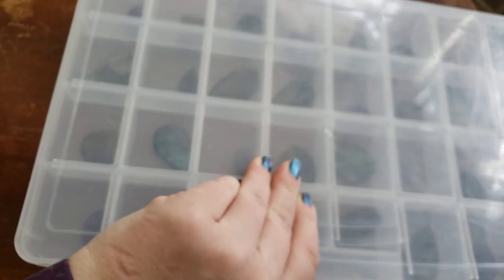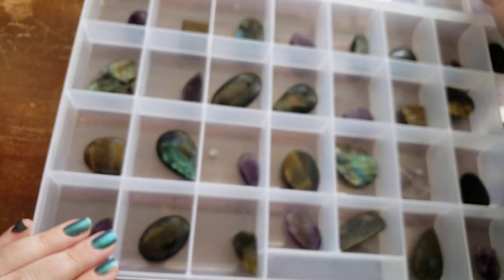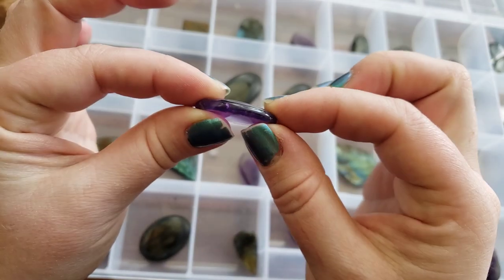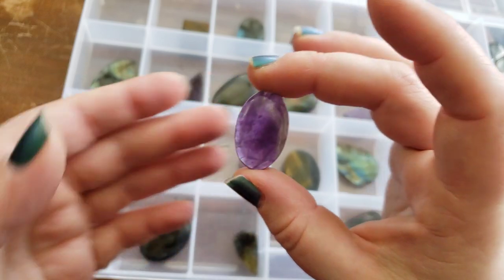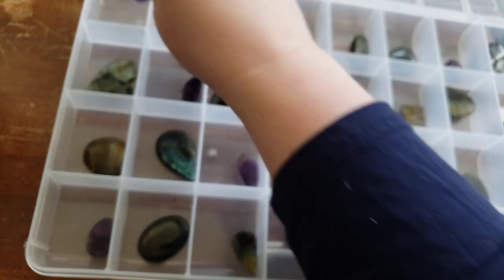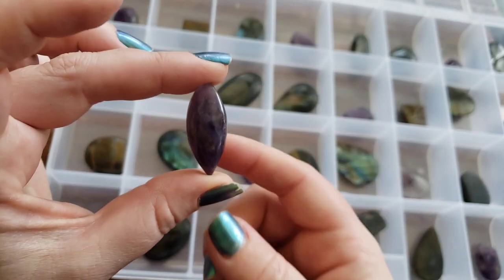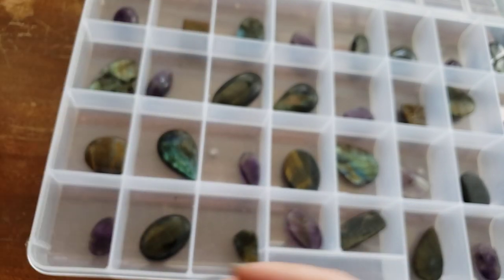We have some more labradorites as well as we've restocked on our amethysts. Now on some of these, like this one, it's a little thin — this one would not be a candidate for grooving. We kind of use our own discretion: if we think it might be treacherous to the stone to groove it, then we just won't put it up as an option, because we don't want to risk breaking the stone.